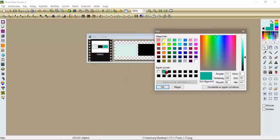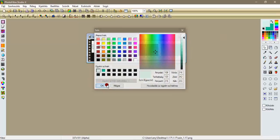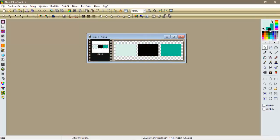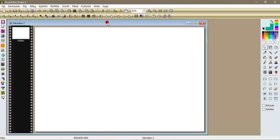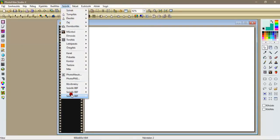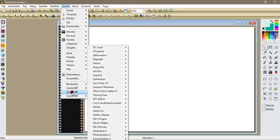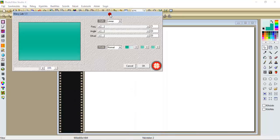Háromszor hozzáadjuk a sötét zöldet, kétszer a feketét, egyszer a világos zöldet. Én már hozzáadtam az egyéni színekhez, és azon kívül itt úgy állítsatok be, hogy a világos zöld van előszínnek és a sötét zöld van hátszínnek. Na most nyitunk egy 900x600-as üres lapot, és elkezdjük: szűrök, Meddi, V-Vilab 1-1, maradunk a lineáron.